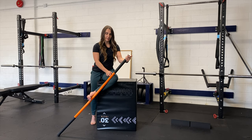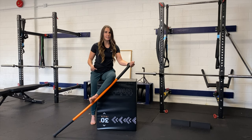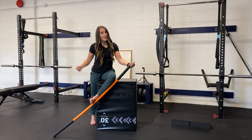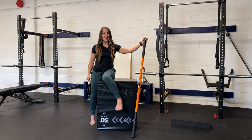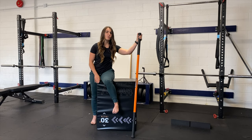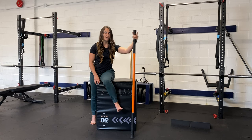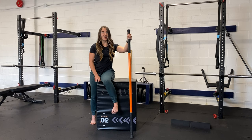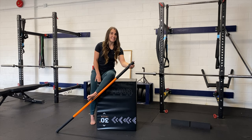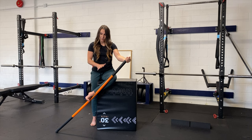At this point I like to switch the stick and get it underneath my legs so I've got full contact, because I'm going to be trying to drive out of the stretch — rotating back out of it — for my PAILs effort. If you don't know what PAILs and RAILs are, I've made another video for that and I'll link to it. If you're watching on Instagram you won't see that link, so just message me or comment below and I'll send it to you.